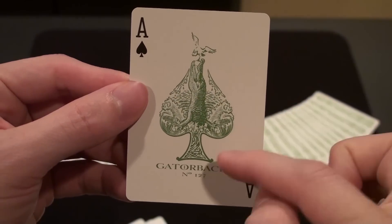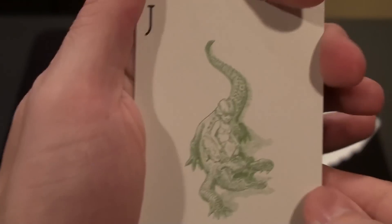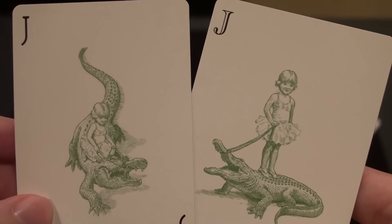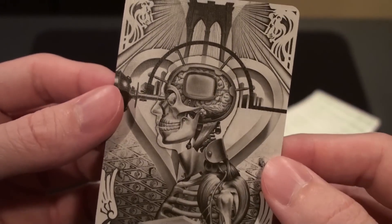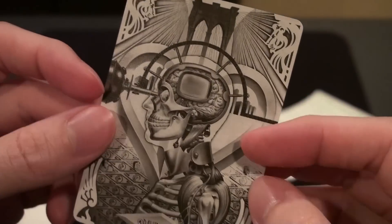It's an alligator jumping out of the water about to bite this bird. The extra cards of the deck include two Jokers, which are most likely a tribute to his pet alligator and his daughter. The other two extra cards include a blank face card, as well as this very strange-looking card with this guy's brain.